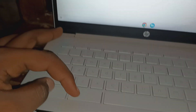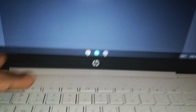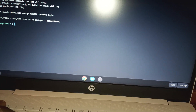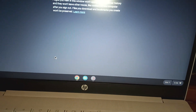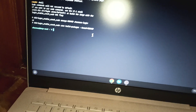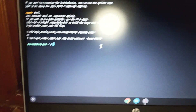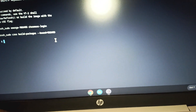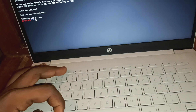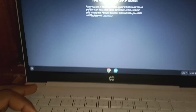Do not use Ctrl-Alt-T. Instead, use Ctrl-Alt and this arrow key. It will appear on this screen.